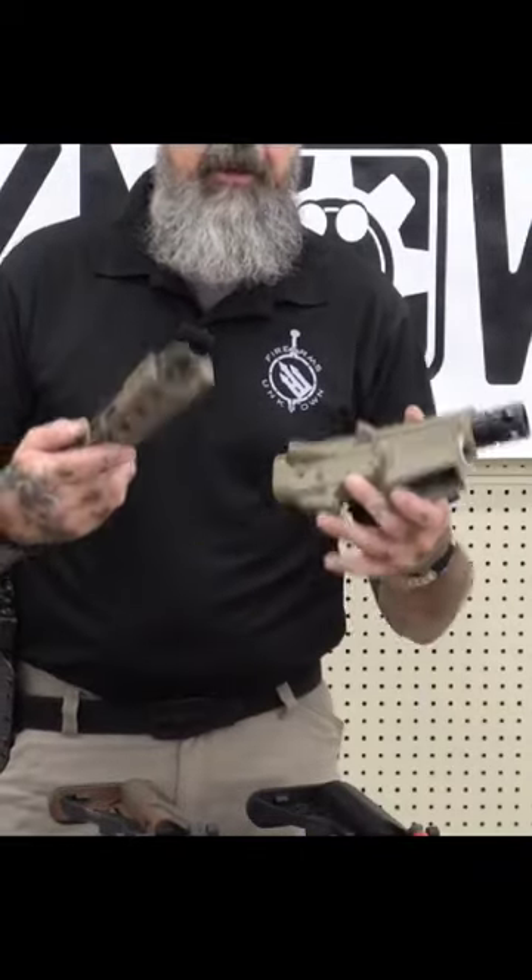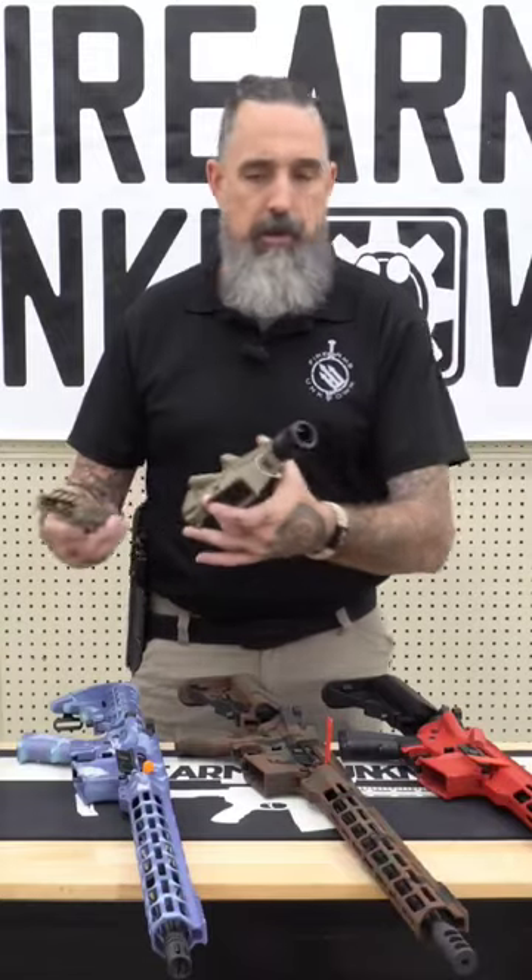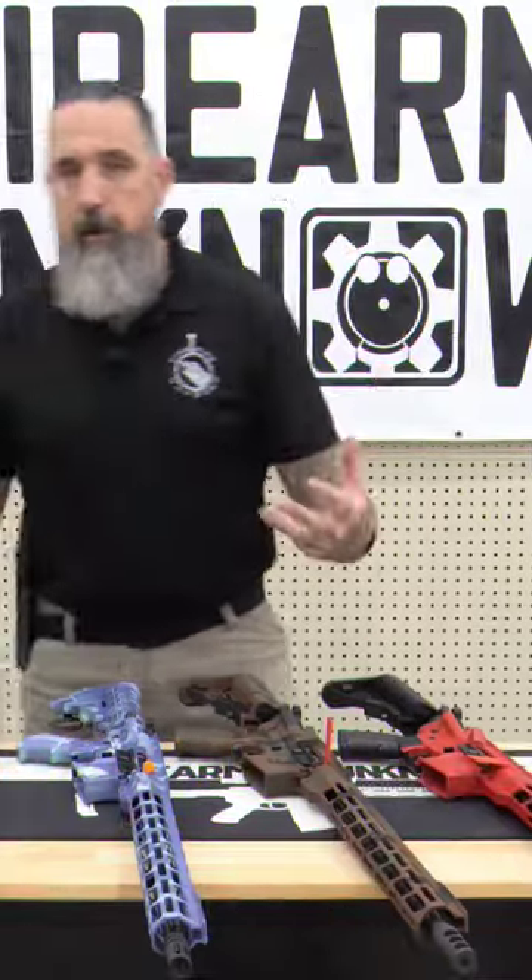If you're looking to do something very specific to your gun, something that's specific to what the use of the firearm is going to be, we can do that for you too. Cerakote can be applied to just about anything — plastics, metals, barrels — just about anything that you want coated.